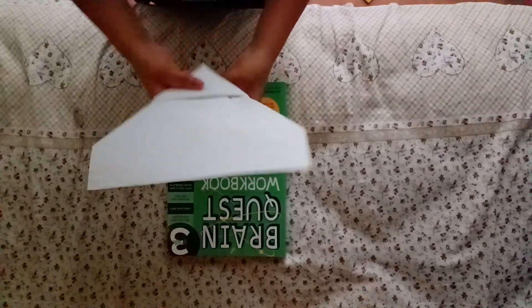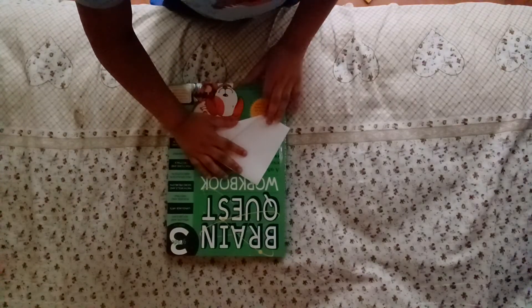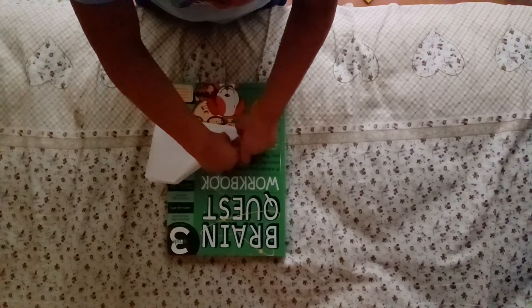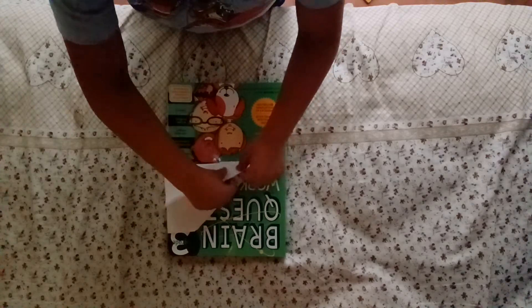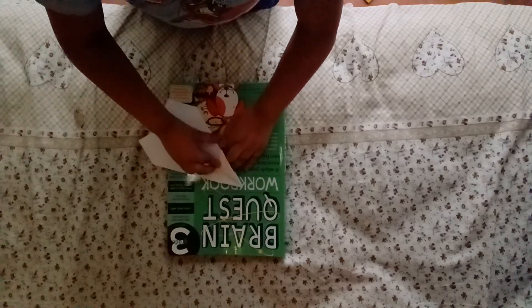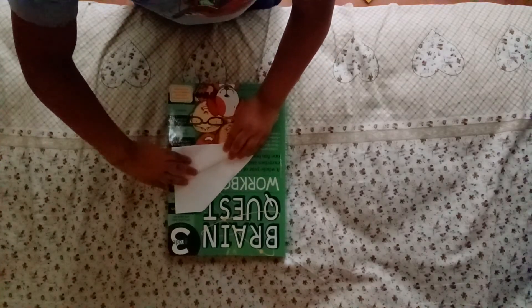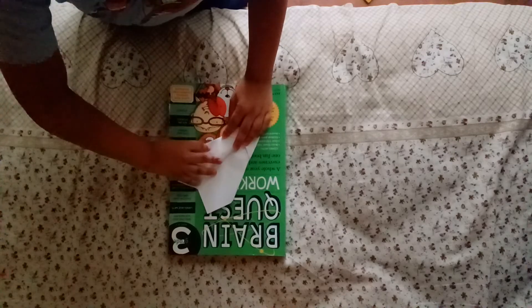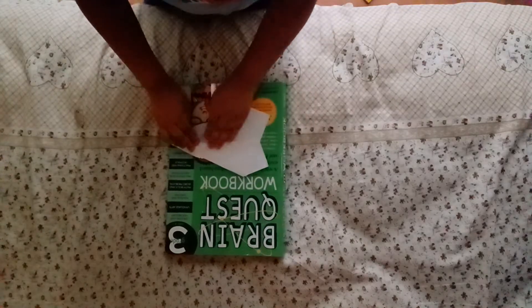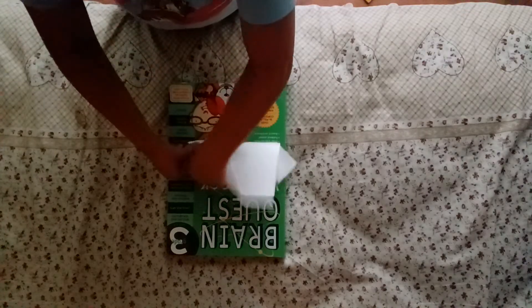It looks like this. And then we're gonna fold the paper plane in half. And fold our wings. Do the same thing on the other side.